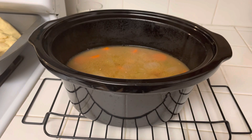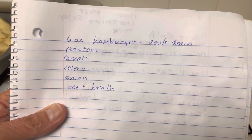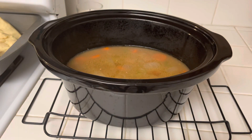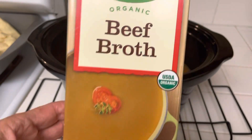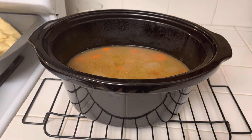I wrote down what I put in there. I fried some hamburger — only about six ounces. I had some small potatoes, carrots, celery, onions, and then I had beef broth from my stockpile — that's one of the things I wanted to use up. I cooked it all in my crock pot.